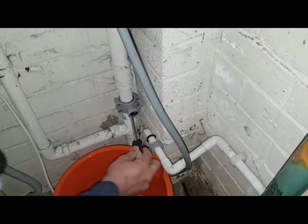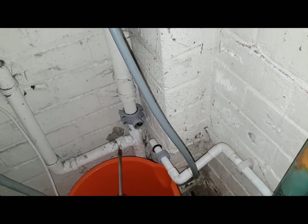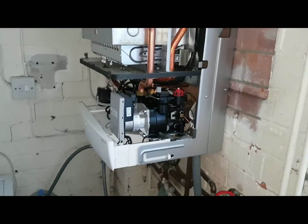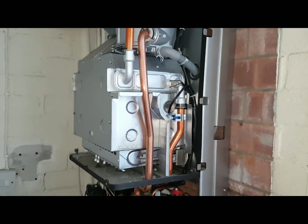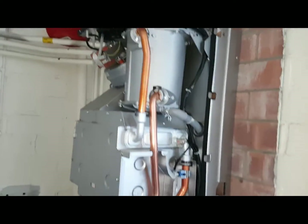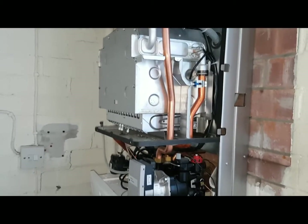We'll reconnect everything back, and then hopefully that'll be it. We're going to put the combustion cover back on, run the boiler, and that's going to be it.